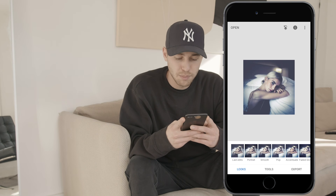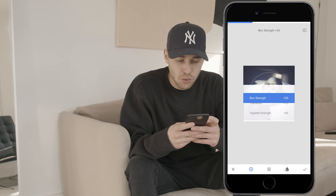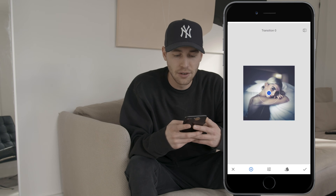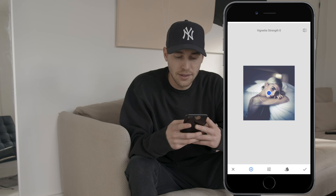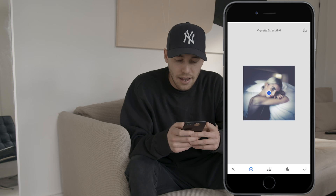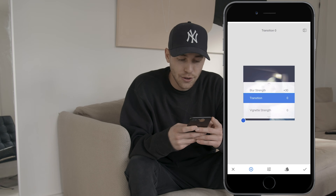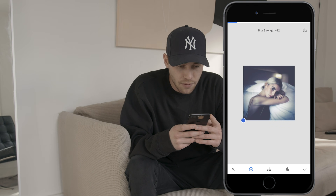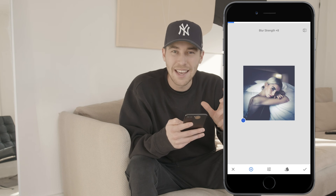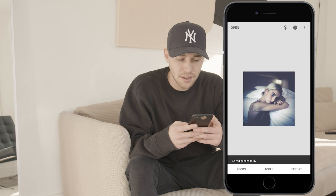Hit the tools button at the bottom and choose lens blur on the bottom right. Scroll up on the screen and go to transition — pull it all the way to zero. Set vignette strength to zero as well. Use both fingers to push the white circle around the blue dot until it's gone, then pull the blue spot to the bottom left corner. Pull the blur strength to around plus 8 to get that blurry hazy look. Hit the check mark, export, and save a copy.